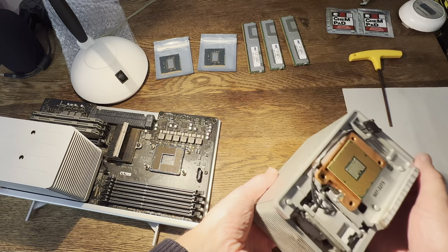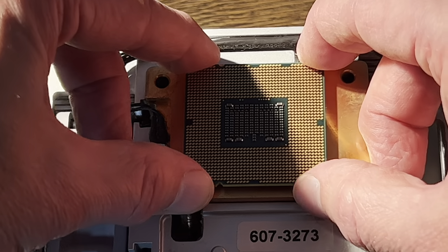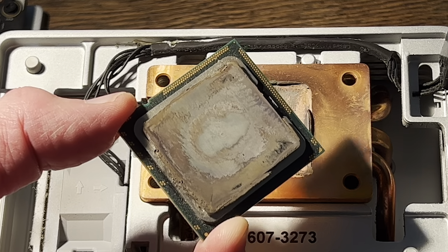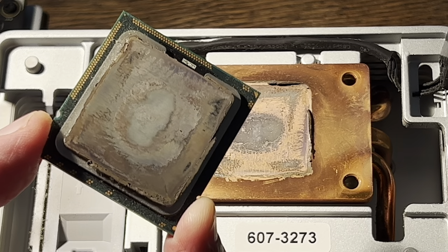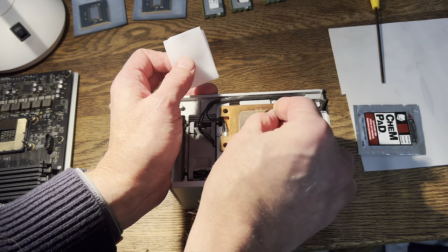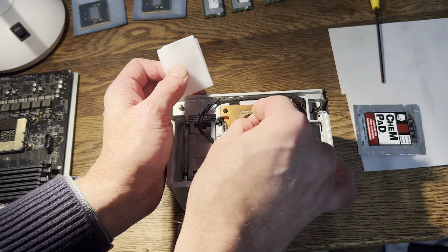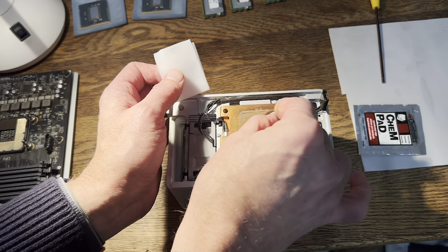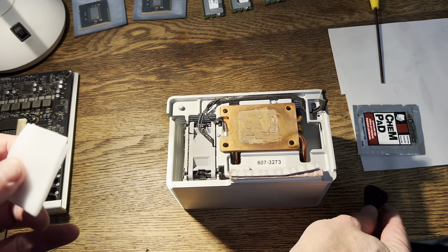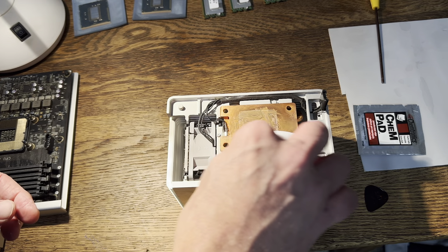The CPU is stuck to the bottom of the heat sink, so I'm just going to give the CPU a little twist and off it comes. As you can see, it's got old thermal paste on it - kind of nasty. It's a good idea to put new thermal paste on your CPUs every once in a while, maybe once a year. Now I'm going to clean off the old thermal paste on the heat sink. I'm using a guitar pick just to get the bulky, chunky stuff off first. Then I'm using a chem pad - just rubbing alcohol - to get the remainder off and get it nice and clean.